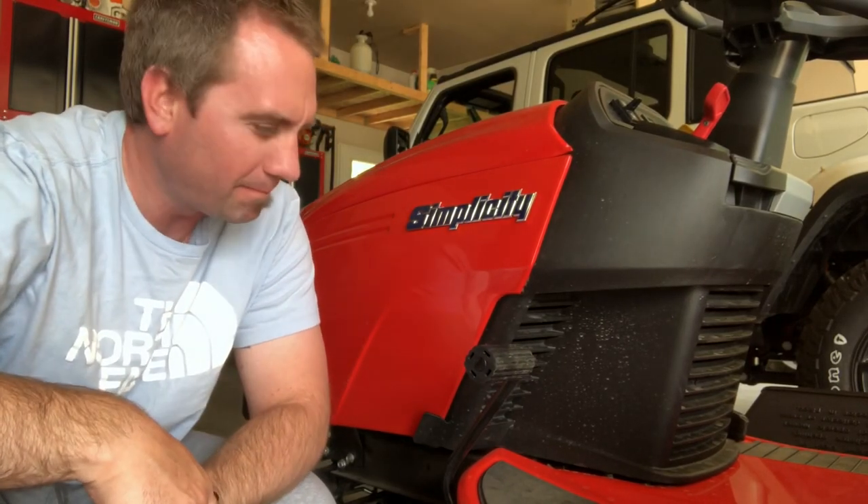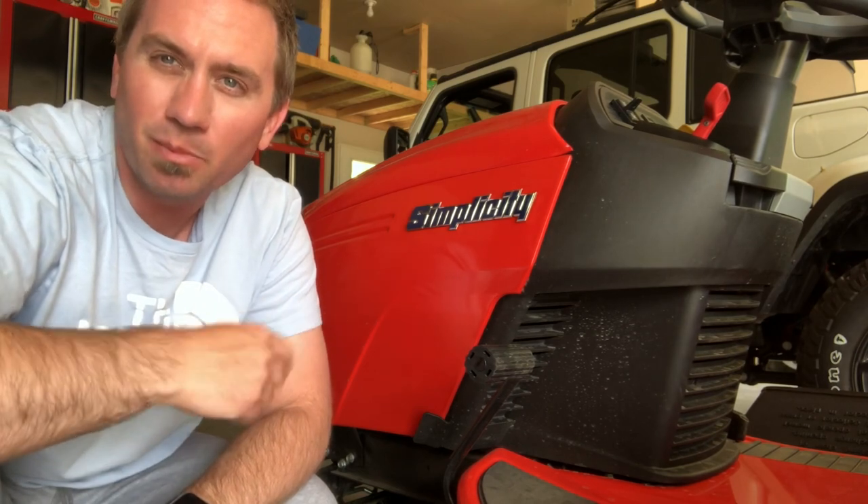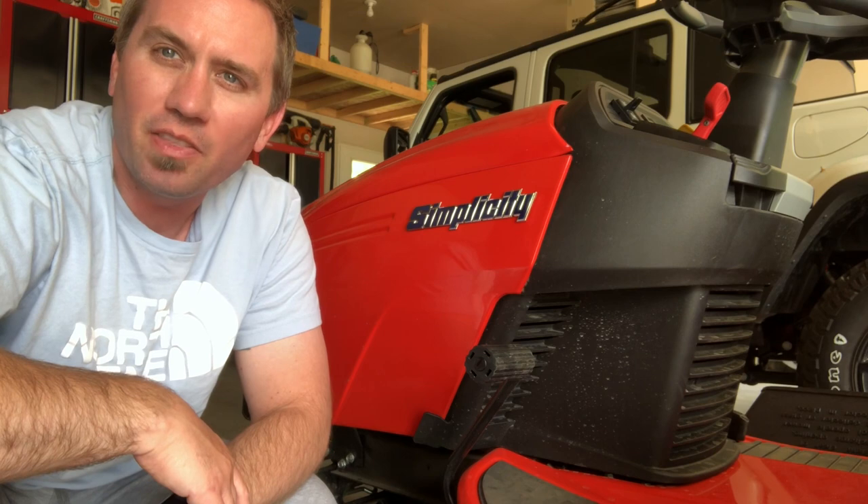Hey everyone, you're back with The Lawn Engineer. If you've been watching my videos, you know how much I like my Simplicity mower, especially the quality of cut and the mower deck.